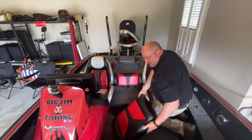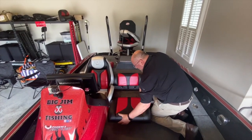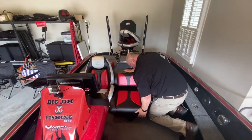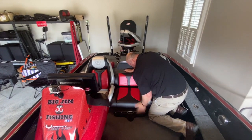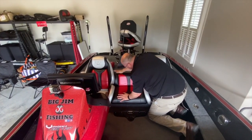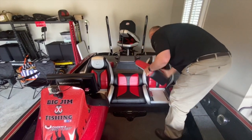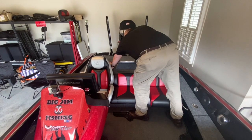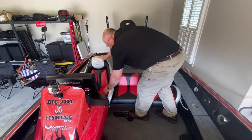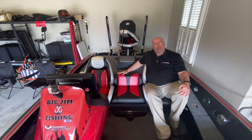Then you take the center seat and you wedge it in. The armrests are what hold it in. You tamp it back as far as it'll go, and then tamp the back down. And there you go — center seat in a Phoenix boat.